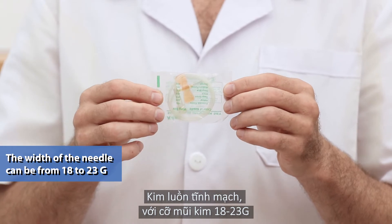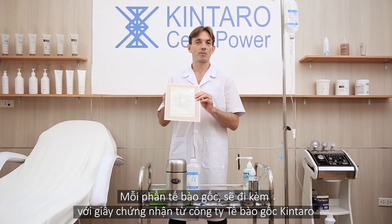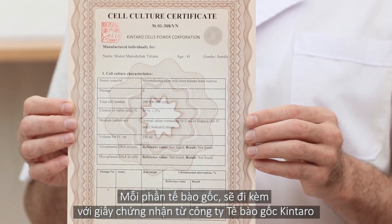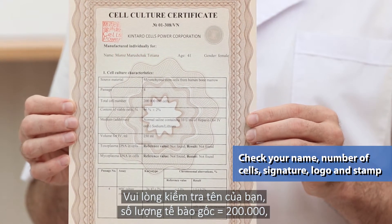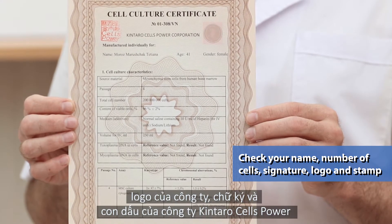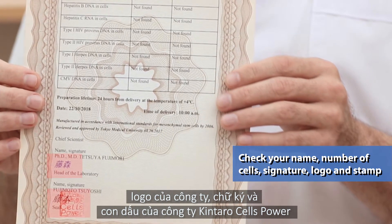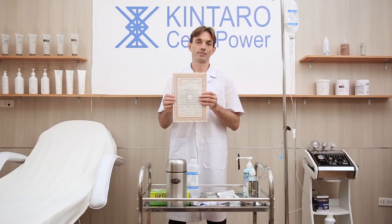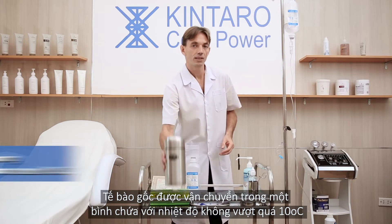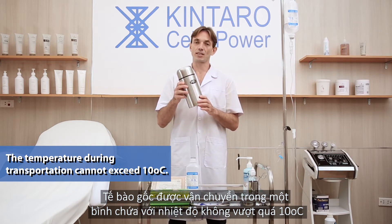With a needle width of 18 to 23 gauge. Each portion of stem cells comes with a certificate from Kintara Cells Power Corporation. Please check your name, number of cells — 200 million — the company logo, signature, and stamp of Kintara Cells Power Corporation. The cells are transported in a container with a temperature not exceeding 10 degrees Celsius.